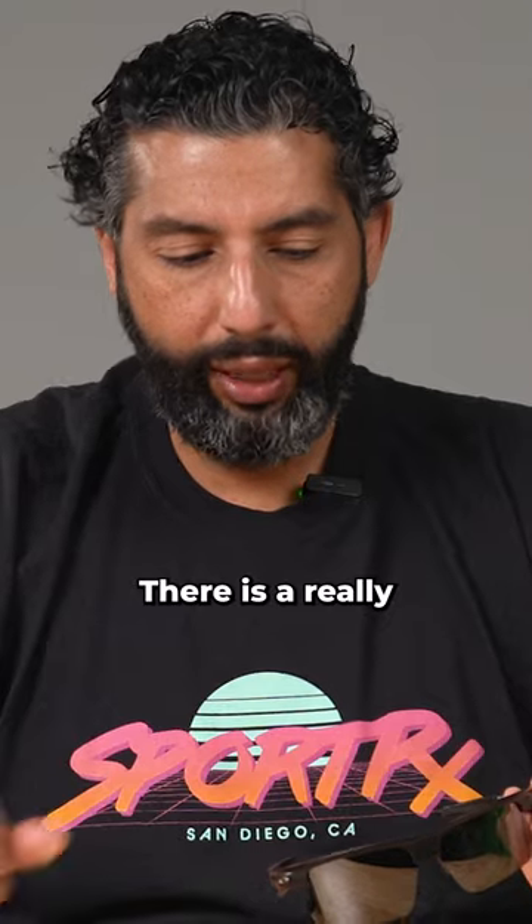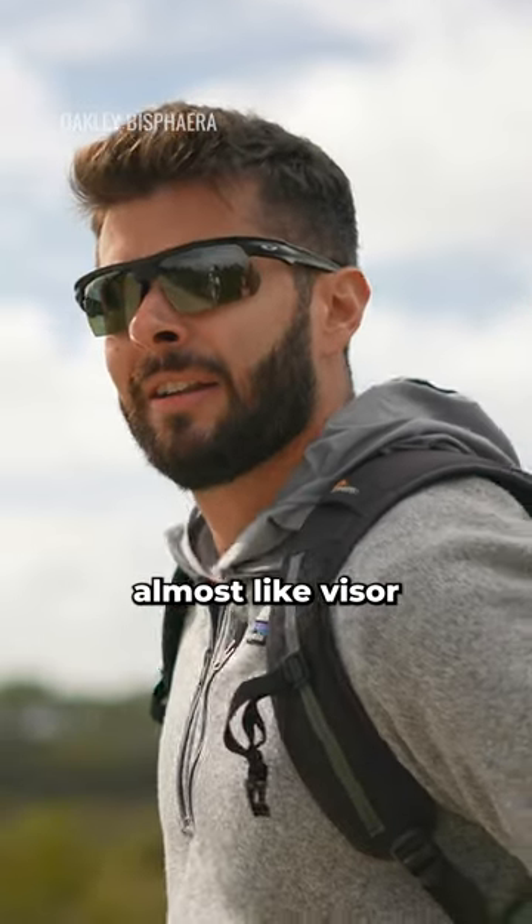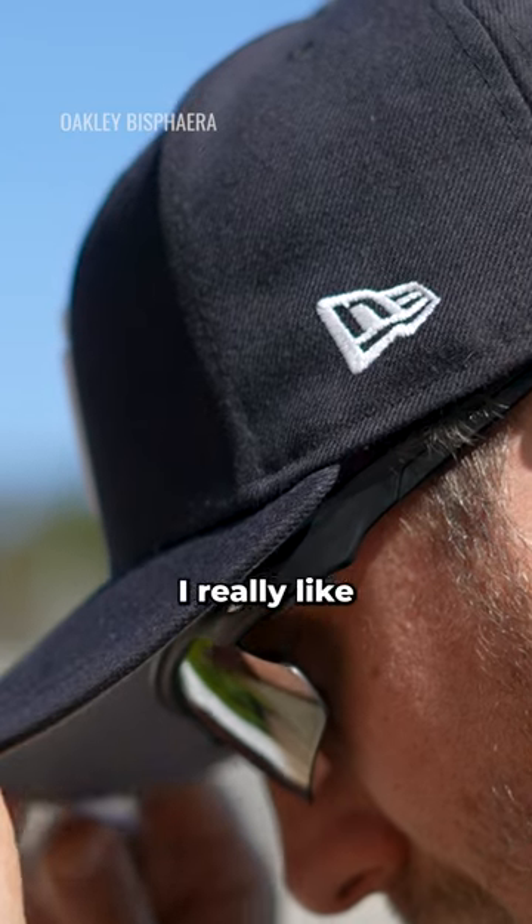There's a really cool feature on the Bisphera that I like — there's this angle right here on the top of the frame that kind of introduces an almost visor option. I think that's really cool. I really like the aesthetics of these.